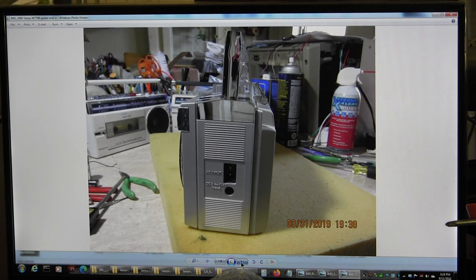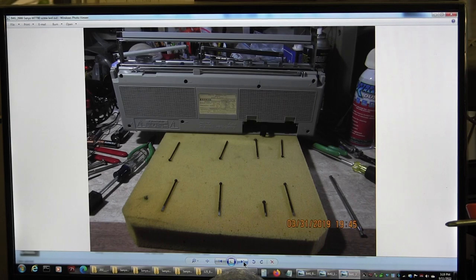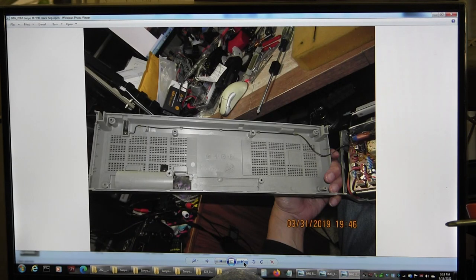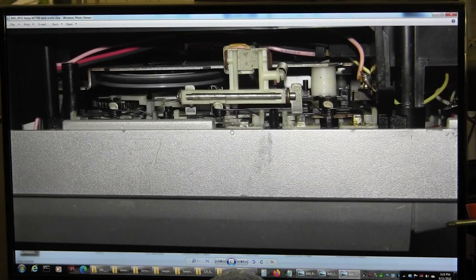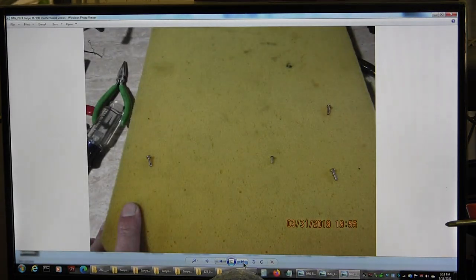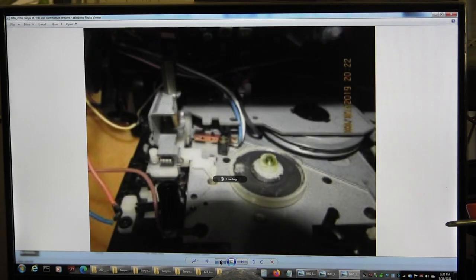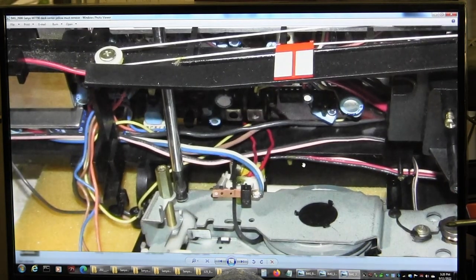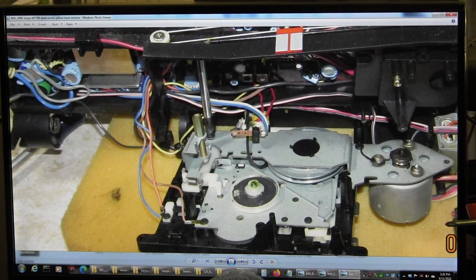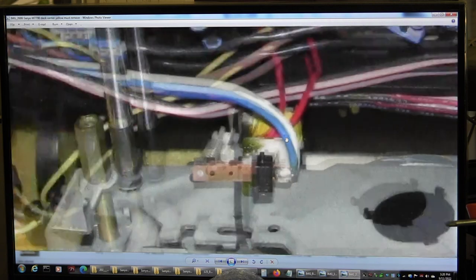This is March of 2019 — this is the 7790, the AM and FM model. I did have an AM/FM shortwave model but I sold it. This is a very difficult model to re-belt because you've got to get the entire panel off. To get that off, you have to take off the micro switch and the coil. And again, old belt. I measured the belt again — I used about a 65 millimeter for the secondary.